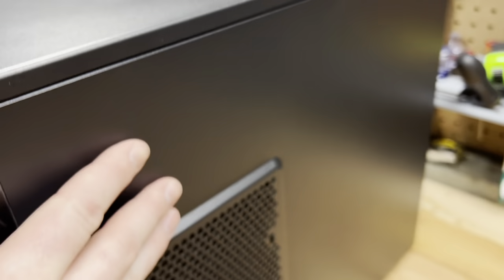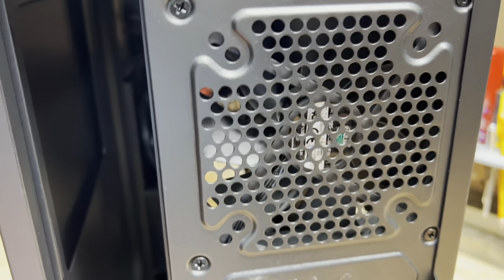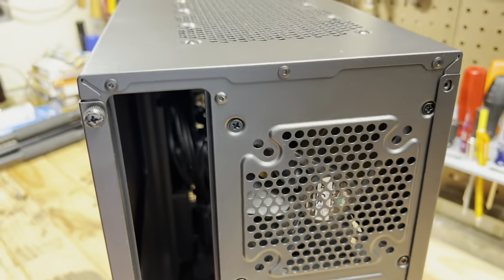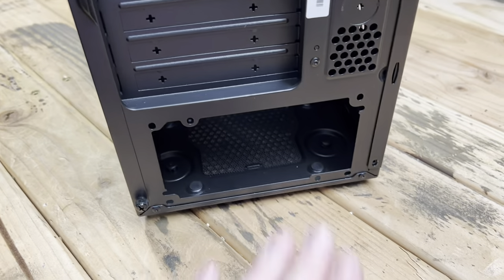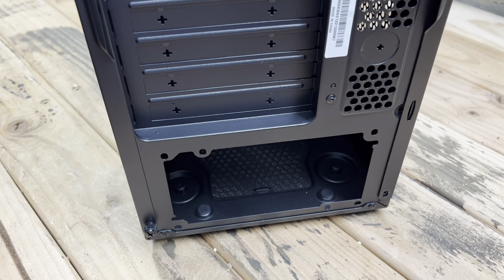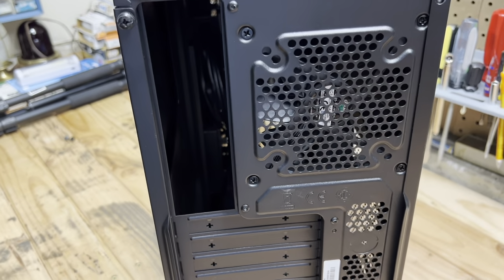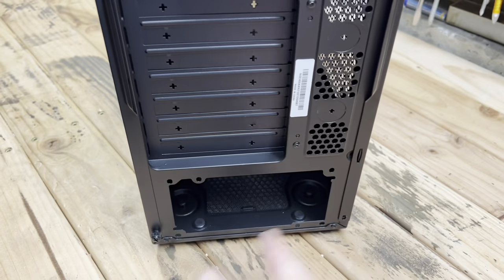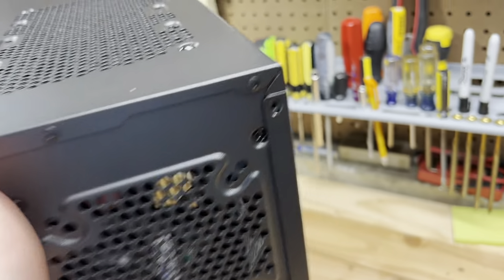On the other side we have another spot for a radiator. Let's take a look at the back. We have a Cooler Master branded fan. Of course you can put your motherboard up top and the power supply on the bottom. I'm not sure when they started doing that — back in the day the power supply was always at the top. Doesn't really matter much to me, but they're just on the bottom now.